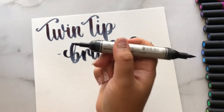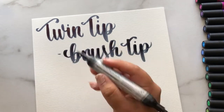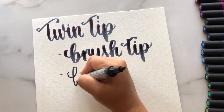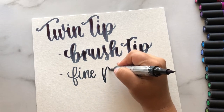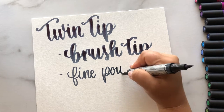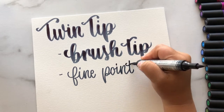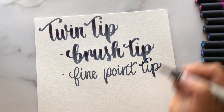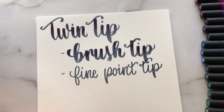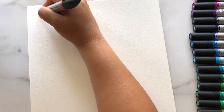They provide excellent washes when used with a wet brush, and they claim to leave little or none of the original mark if that is the look you are going for. I'm going to test that out later and let the pen dry so you can see if it leaves a mark behind or not.